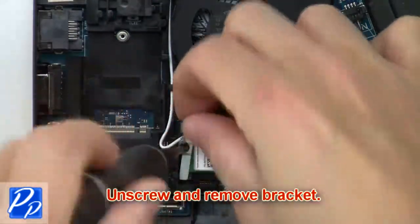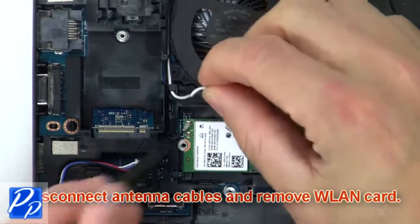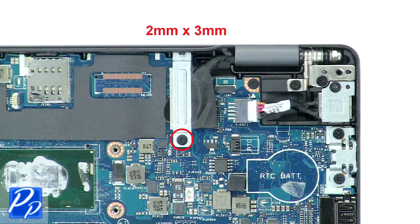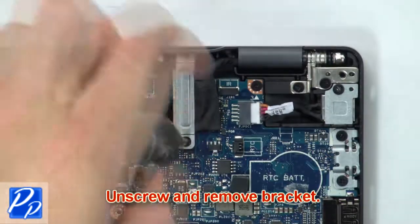Now unscrew and remove the bracket. Then disconnect the antenna cables and remove the wireless card. Then unscrew and remove the bracket.